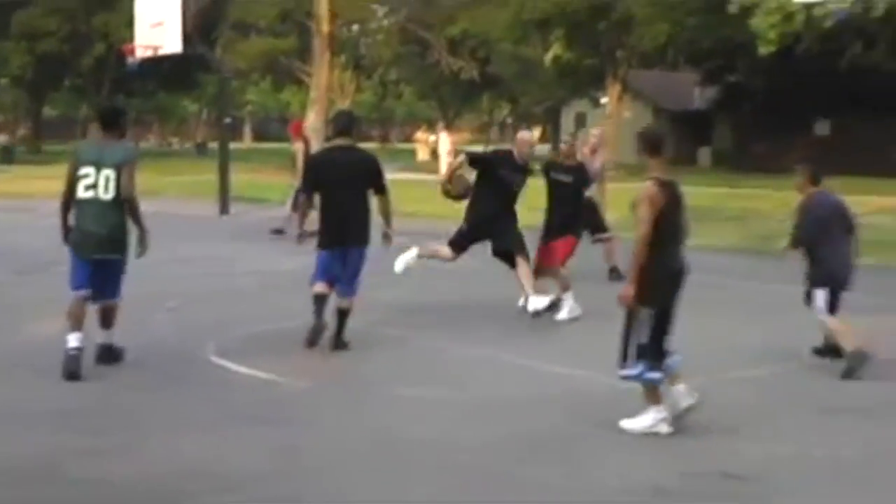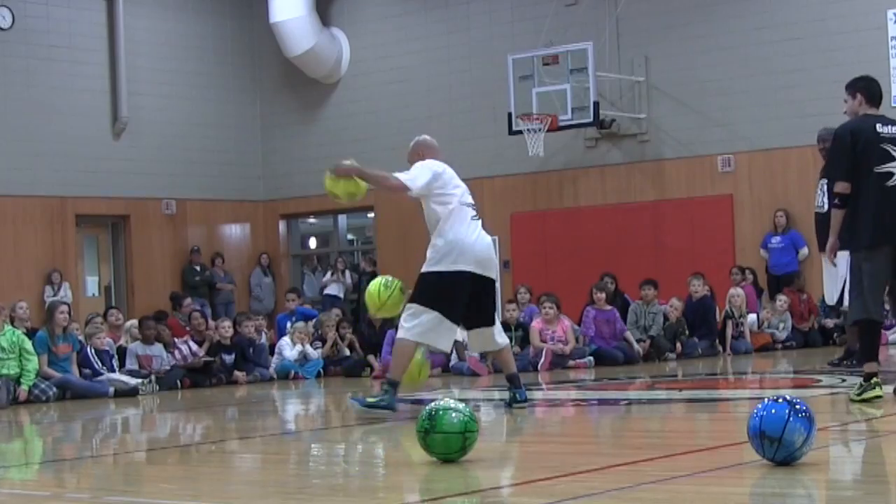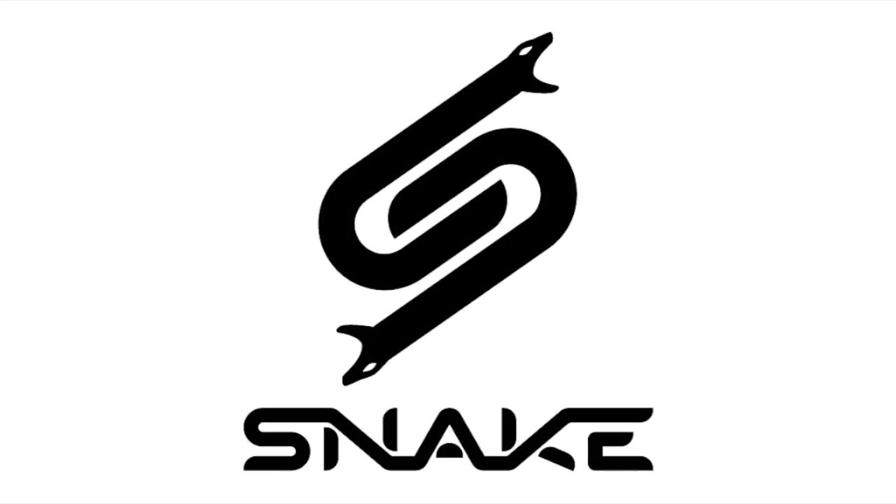Jesse Minche with GetHandles.com. Today I'm going to show you how to do the Michael Jordan Black Hat spin cross and three counter moves.